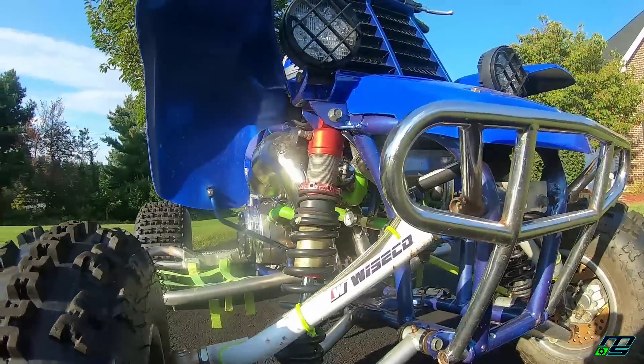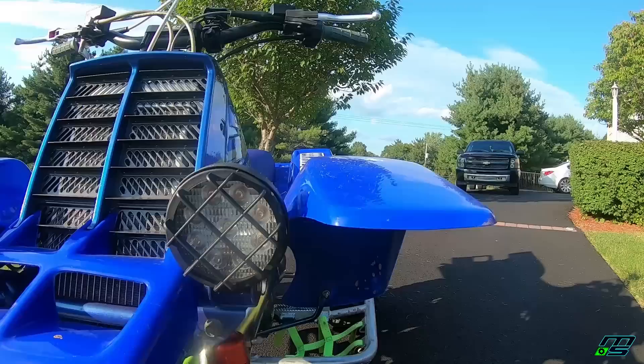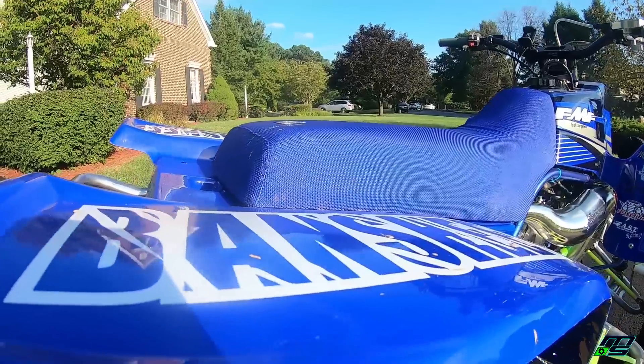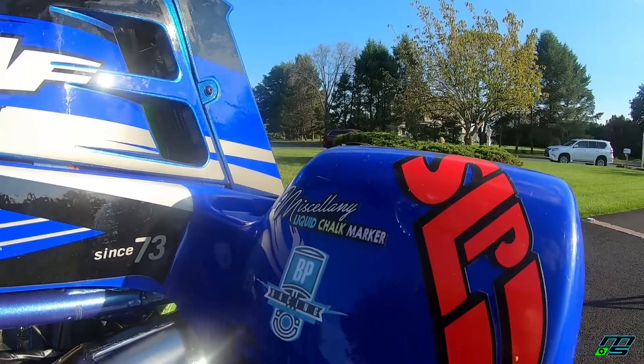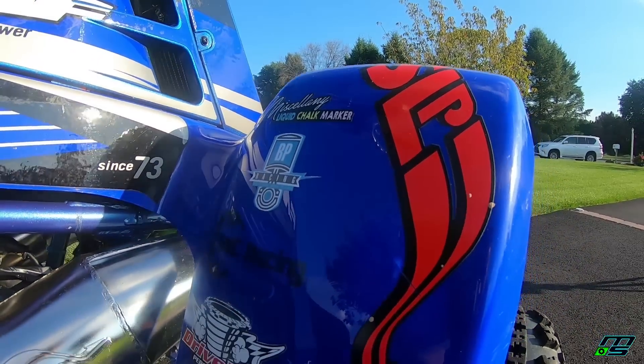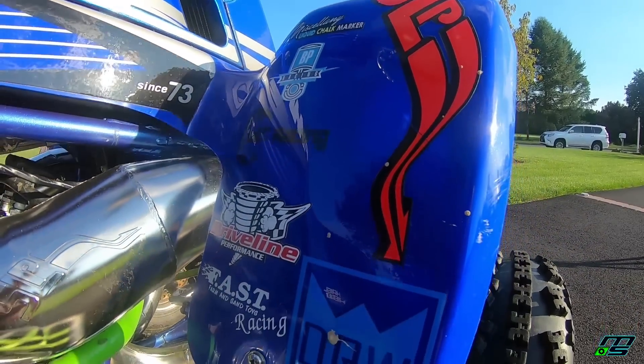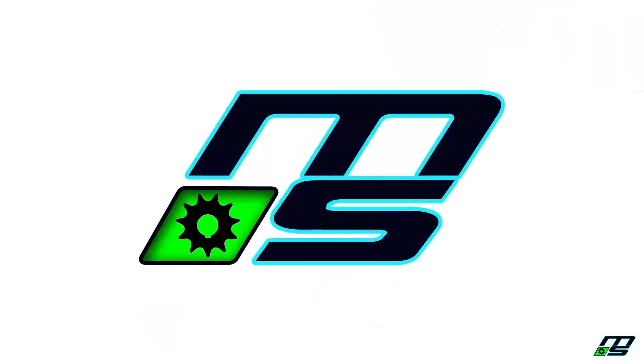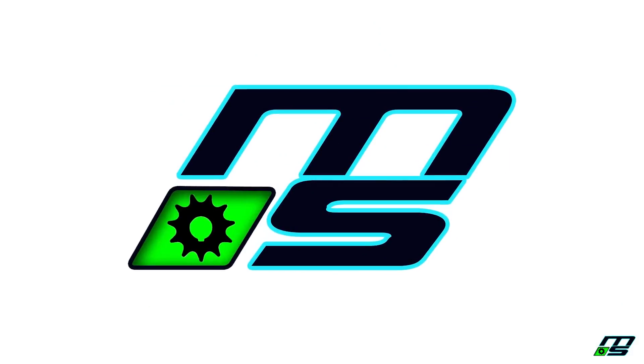Let's get started. What's going on guys? Welcome back to the channel. Appreciate y'all watching. You know exactly what this video is in reference to — it's the Banshee top speed.